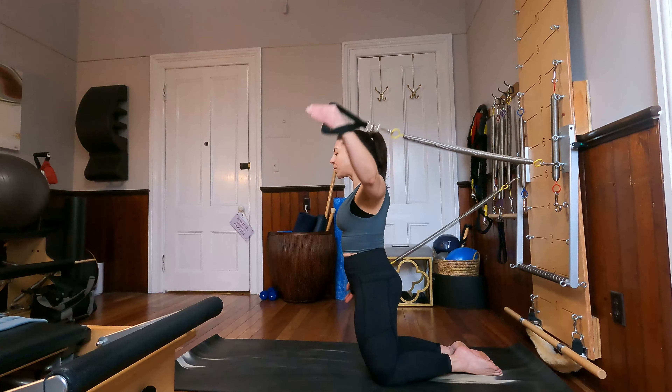Beautiful. From here, one arm is going to come high, one arm is going to come low, and we're going to wrap those arms around us, rounding through the spine a bit. Fingertips come towards one another, and then lengthen back out on our diagonal. We'll stay on this side for a few more. Exhale, round, fingertips come towards one another, and then inhale, expand the arms, expand the chest. Four more, and three, last two, and one more time.